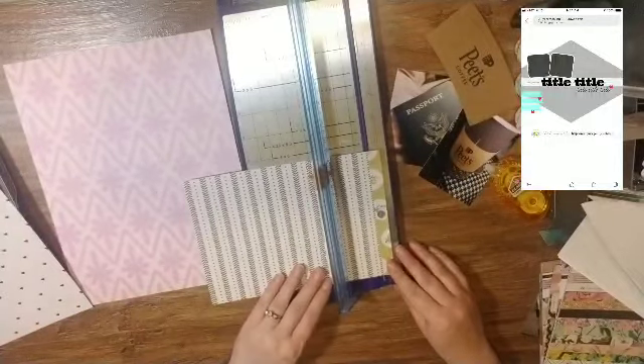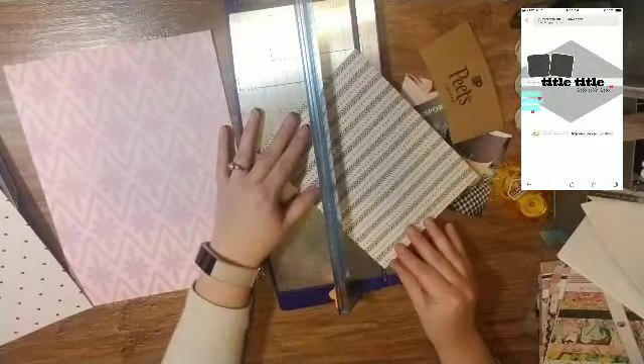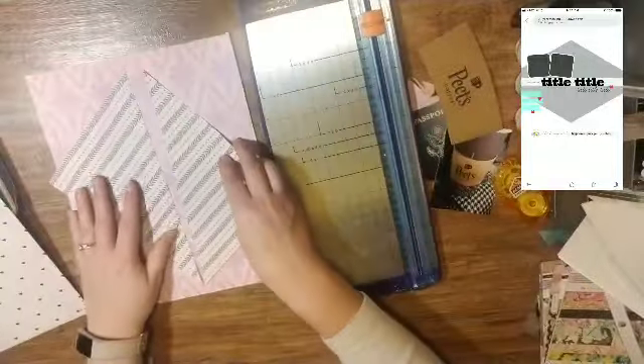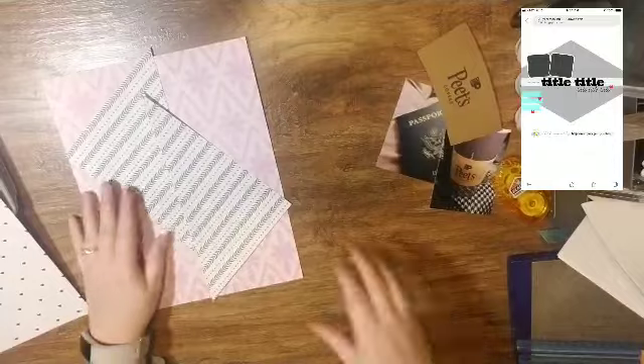This is the sketch that we are using and it is a 12 by 12. I am actually shrinking it down to an 8.5 by 11 because that's the size I am doing for my Mexico trip album.